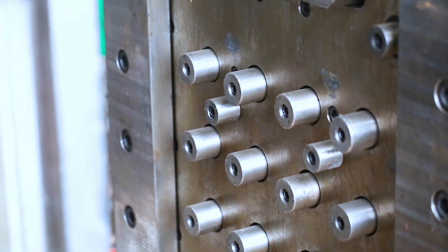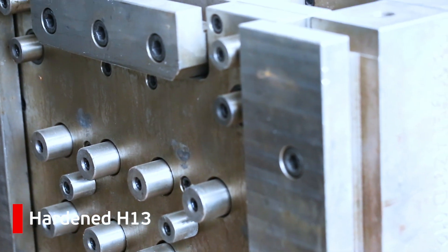Pressure die casting uses dies made from high-strength metal alloys such as H13 semi-hardened tool steel. With careful machining and heat treatment, these tools can last up to 100,000 cycles or more.